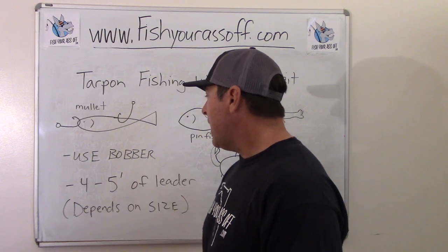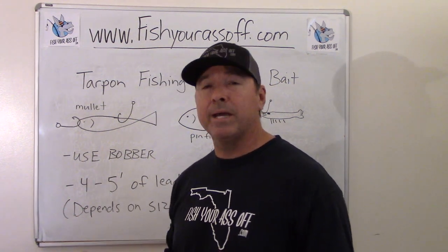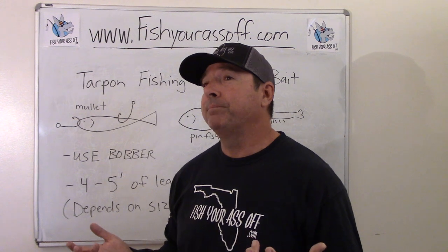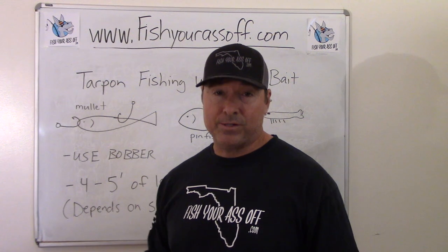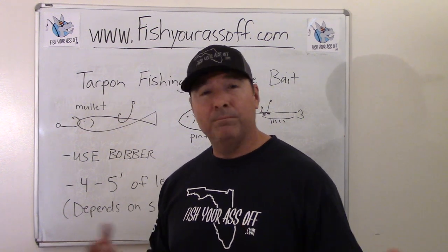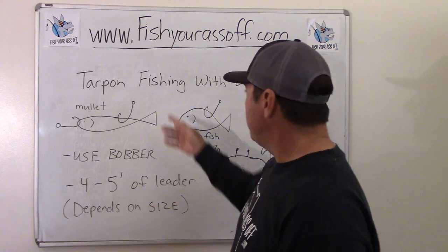When I'm fishing for tarpon with a bobber, it's almost always four or five feet of leader — it just depends on the size of the tarpon. If you're going for big tarpon in deep channels, inlet mouths, or wherever you have big fish, I'd suggest using five or even six feet of leader. But I'm usually fishing smaller tarpon — four feet and under — catching them in backwater mangroves, mudflats, and grass flats from a kayak. So I usually use about a four-foot leader.